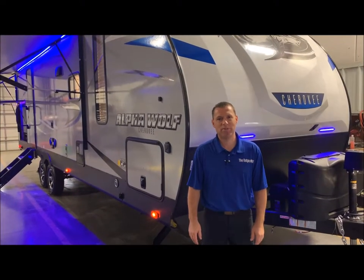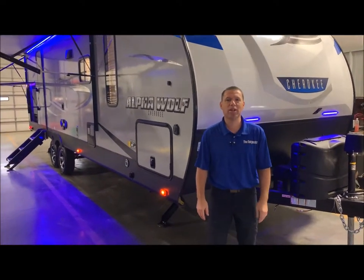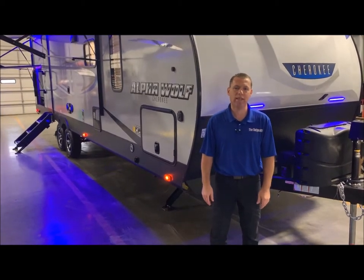Hi and welcome to the Outpost RV. My name is Phelan, and our cameraman is Henry. Today we're going to show you the Alpha Wolf 26 RBL.